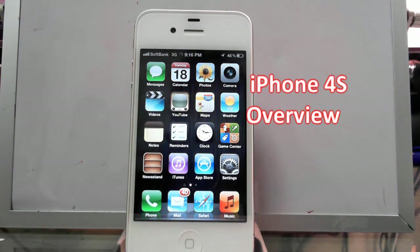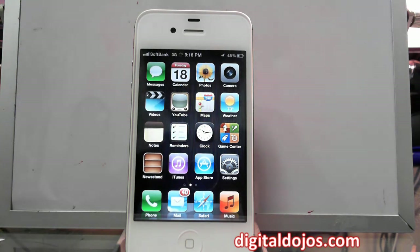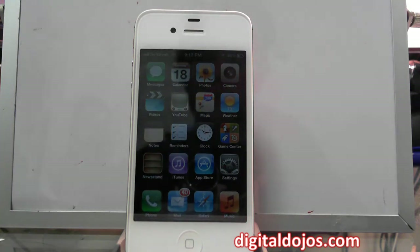Hey guys, Adrian here for the Digital Dojo, and here is my iPhone 4s. I did an unboxing over at youtube.com/lategirlcoolman. This is the start of my iPhone 4s series of videos. I'm going to be doing some demos, reviews coming up in a couple of weeks. I got two iPhone 4s's — one is a 16 gig white which I'm giving as a gift to my mom, and I'm still waiting for my 32 gig black model. This video is mainly to show what's new in iOS 5 and the iPhone 4s, including a Siri demo.